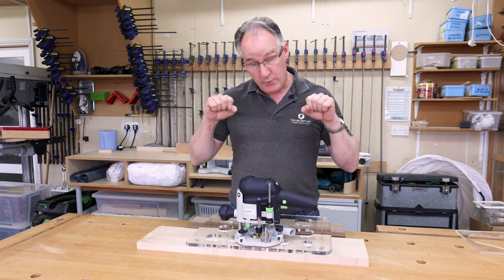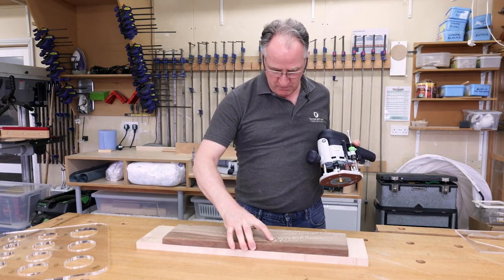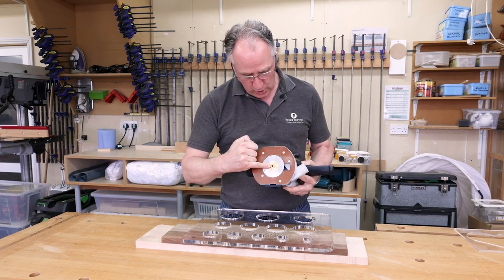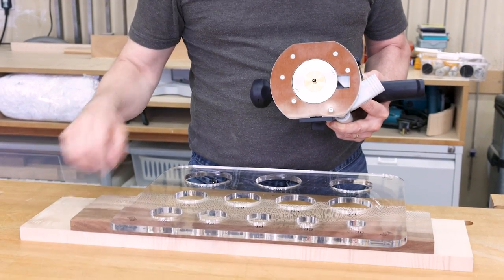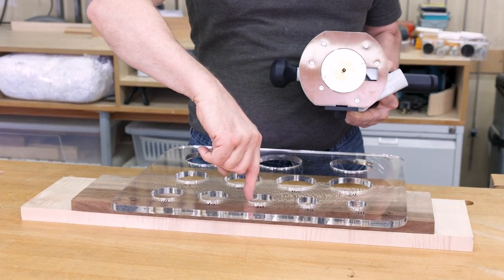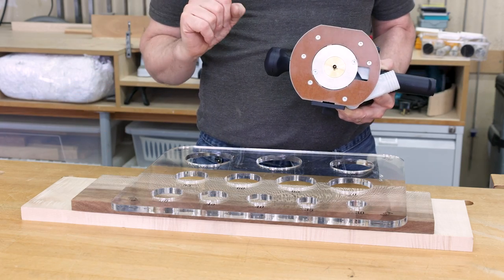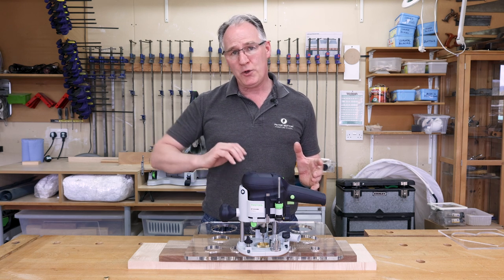To make the disc or inlay that we're going to set into the tabletop, remove the template and bring your other timber into play. Put your template back on and clamp it down. What you must do now is remove the outer collar. When we form the disc that we're going to glue into the other part, make sure that the outer ring of the brass is always in contact with the outer edge of the template. If you come away from the outer edge it's going to make your disc too small or not match up with the other component. If you want to buy any of our AUK tools, check us out on woodworkersworkshop.co.uk and look at us on our social media channels.